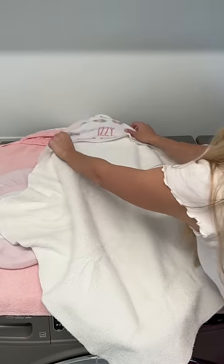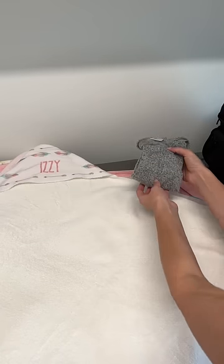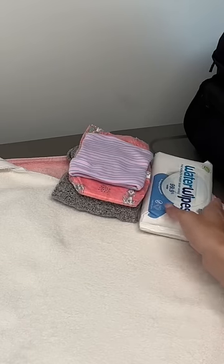Then, I put down her flower bath pad and a hooded towel. Next, I made sure she had a cozy outfit, clean diaper, hat, and wipes for after the bath.